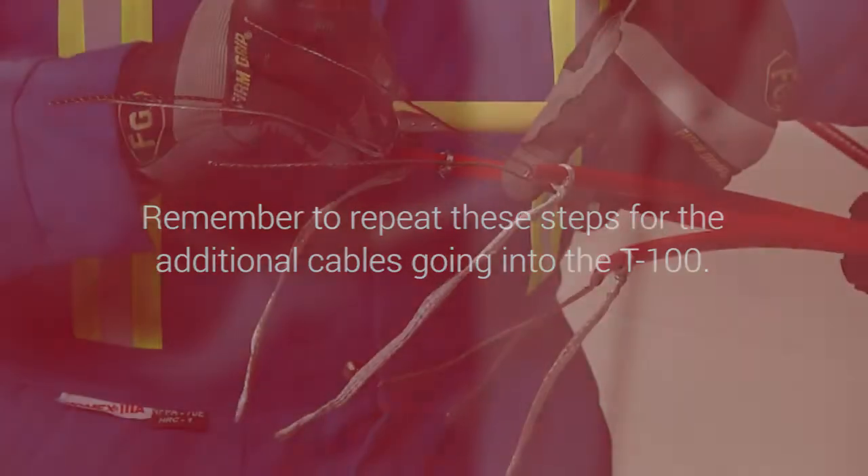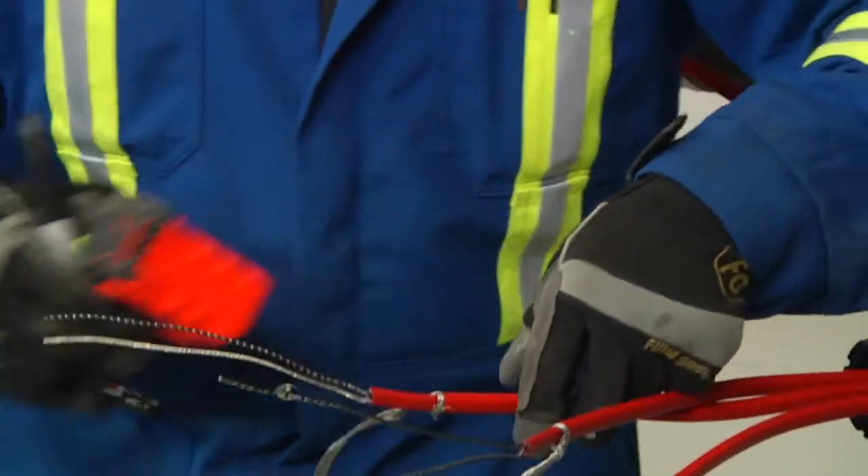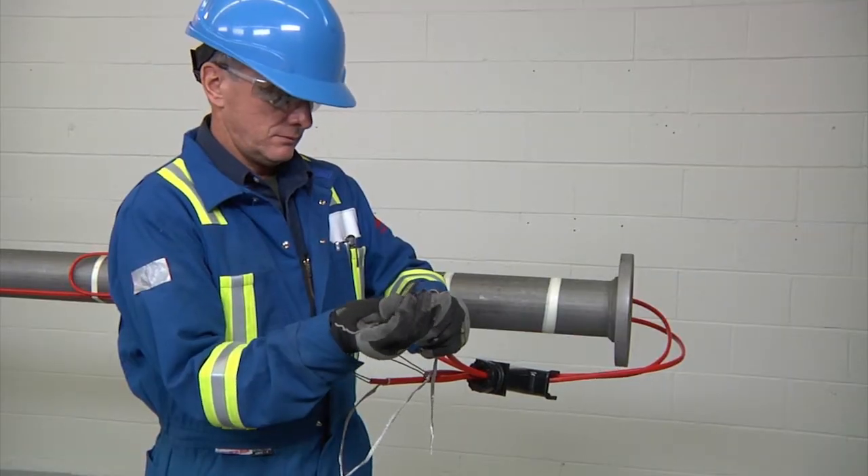Repeat these steps for the additional cables going into the T100. Mark 5/8 of an inch (16 millimeters) on the inner jacket of the wires. Retwist and straighten the wires.